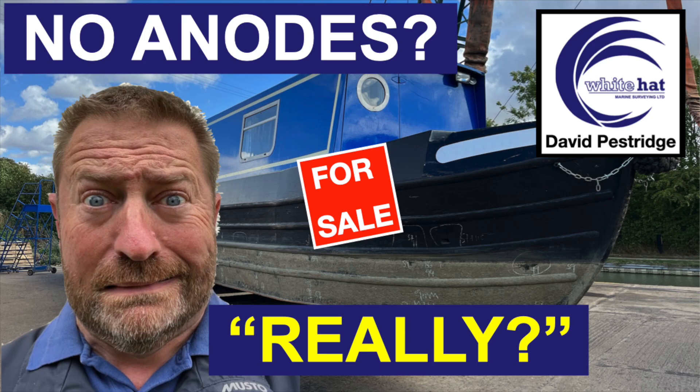So for many yards, looking after the base plate falls into the 'too difficult' category and over the years the excuses have emerged to explain why they don't offer such services. Indeed some charter companies don't bother painting the bottom plates or fitting anodes either, to minimize the whole life cost of their boats.